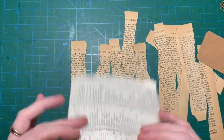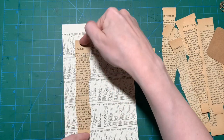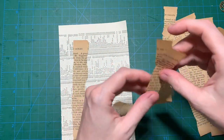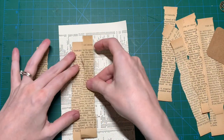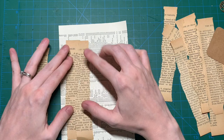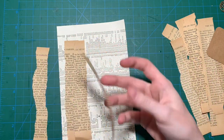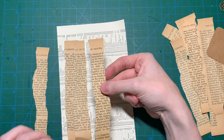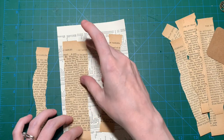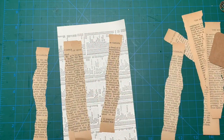What I did next, I actually used just some paper, and I'm going to glue them on top of that paper, just so they can all stick on there. It's really hard to see because they just blend into each other, but as soon as I'm going to ink the edges, you're going to see that it actually looks really neat.